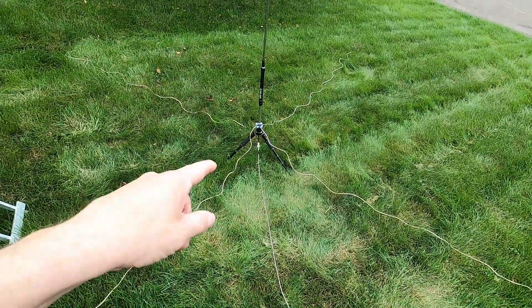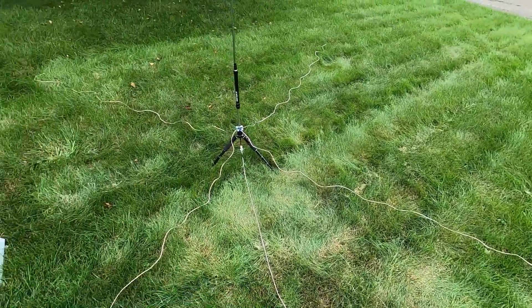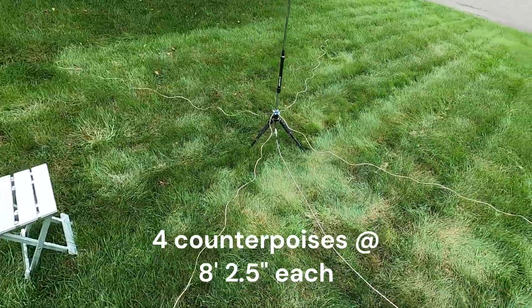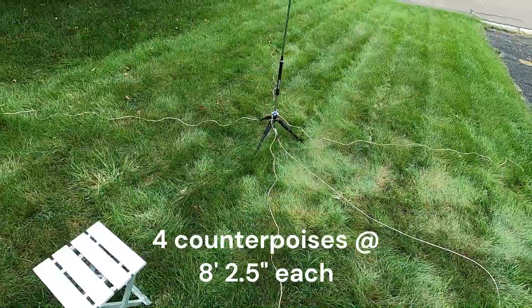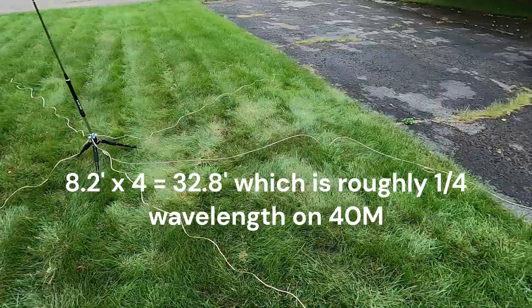What we've got here are four counterpoises, each 8 feet 2.5 inches long — that equals a quarter wavelength on 40 meters. I've got four of those and right now I've got the antenna tuned up on 40 meters.